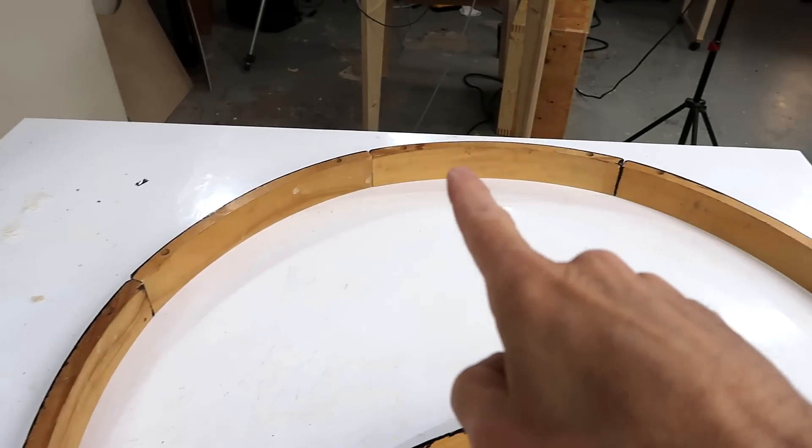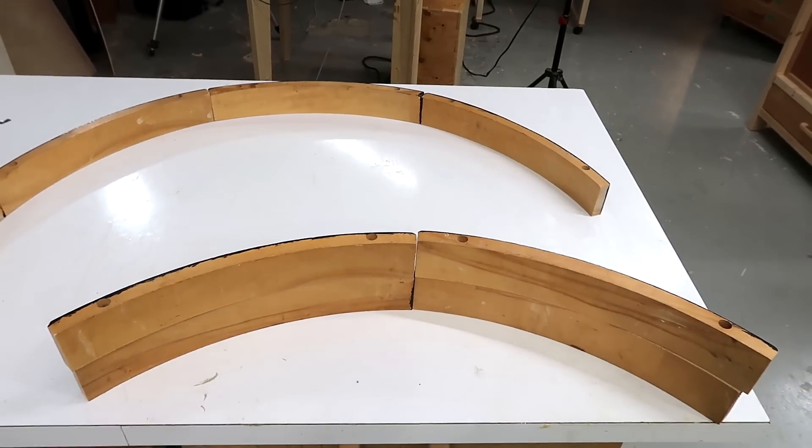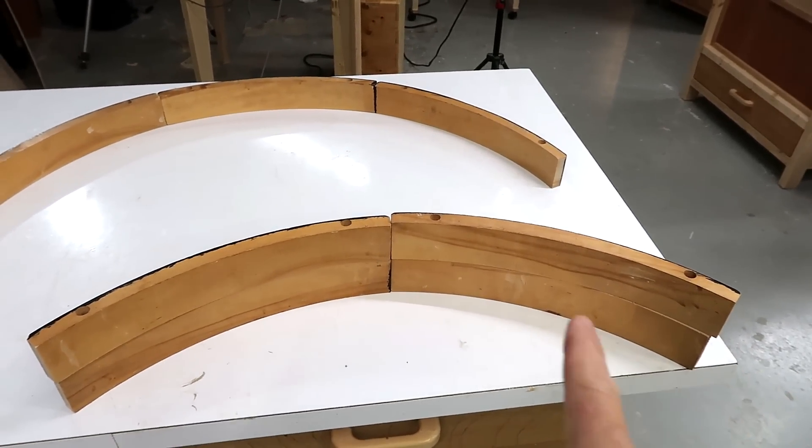These pieces of wood used to form the apron rail of a round table, and I thought it'd be fun to join a bunch of those together to make a curvy board for the kids to rock back and forth on.